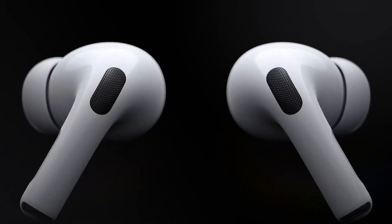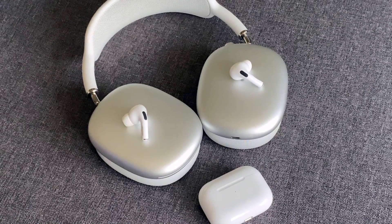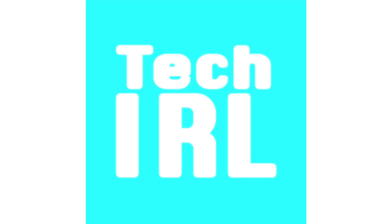Those are all the ways I know to make your AirPods louder. Did I miss something you know? Which of these worked the best for you? Feel free to share with us in the comments below. Thanks for watching — don't forget to like, subscribe, and ring that bell for more tech videos including tech how-tos. See you in the next one.